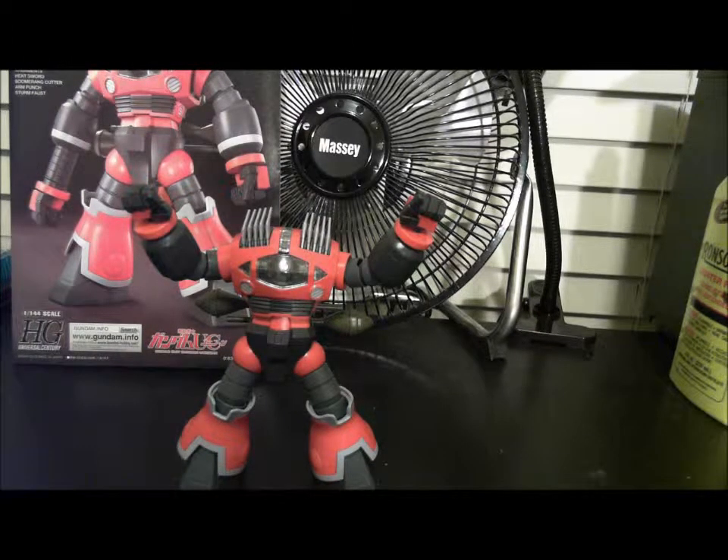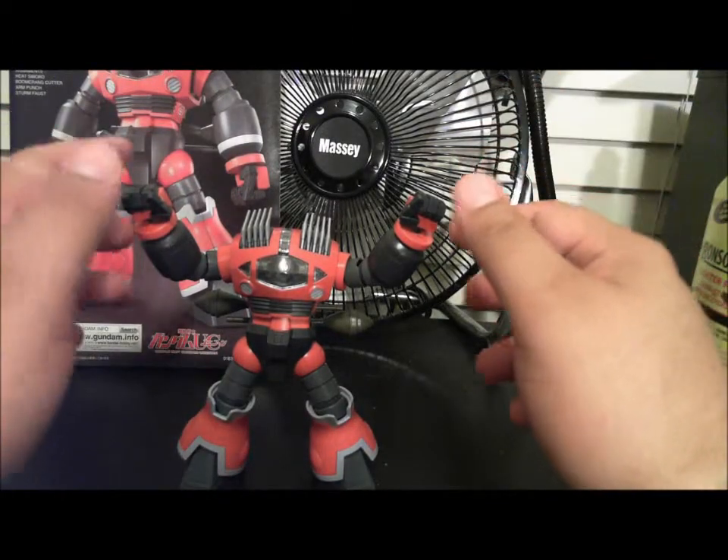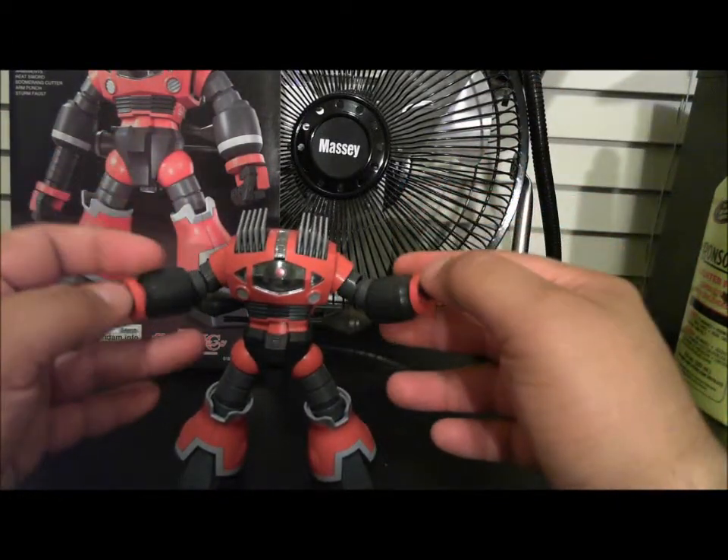The build itself is easy and straightforward — no issues, really simple, nothing too difficult. I actually had a lot of fun with it. It's a pretty solid and sturdy kit. The only issues I've experienced are a couple of parts breaking on me and some issues with the arms when posing.